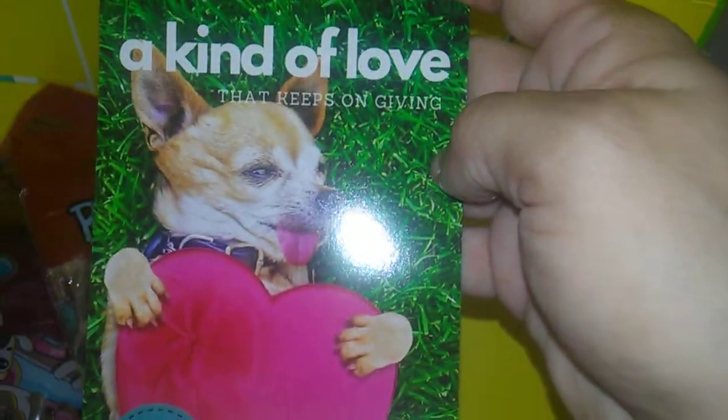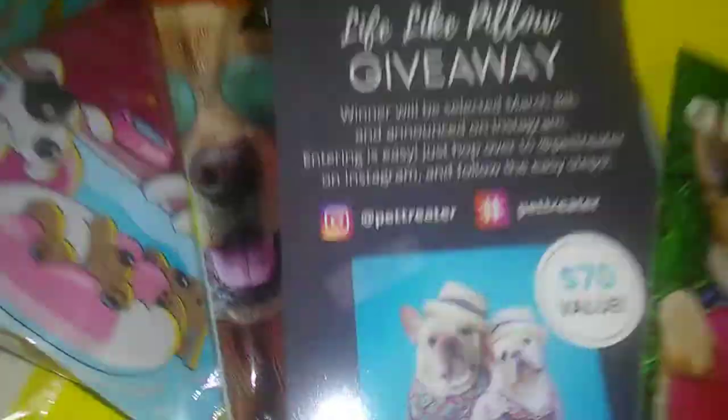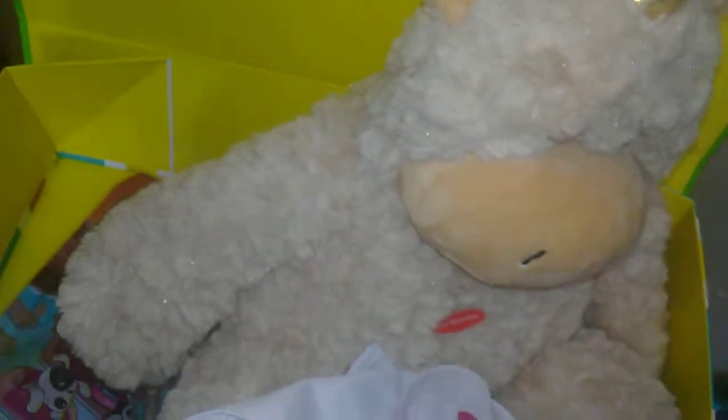How cute is that dog — a kind world that keeps on giving. And that is it for this box! Like and subscribe. If you got the February box, let me know if you got the same things, because someone told me they're different varieties depending on what type of dog you have, whether it's big or small. I love it — I have nothing bad to say about anything in this box, and I'm sure my dog's gonna love it as well. Until next time, see ya!